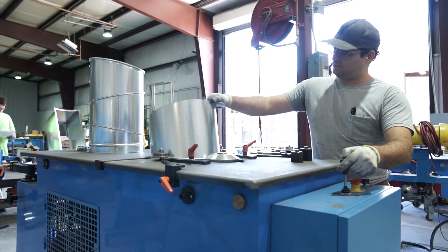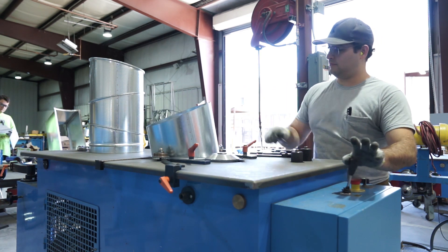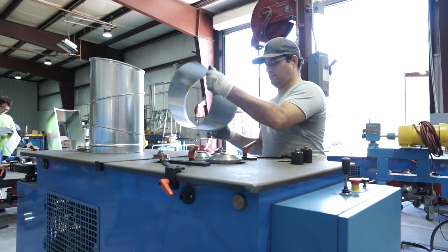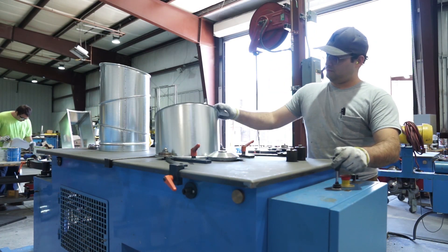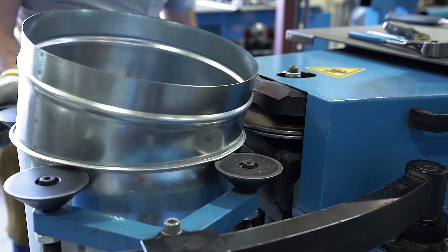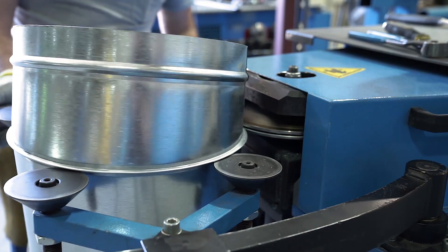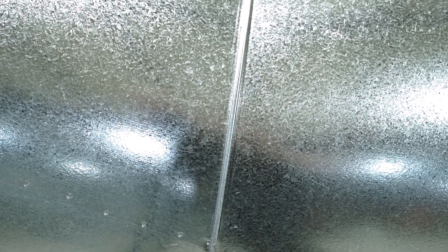This machine was designed to provide the two processes required to mechanically assemble gored elbows on a single machine platform, requiring minimal power and floor space. On one end of the machine, the Lockformer Dual Head Gore Locker allows operators to flange one side of a gore and swage the connecting side of the next segment with the flip of a switch, giving them complete control of production speed. On the opposite end, a secondary station allows the operator to close the seam into a standing rib, delivering an airtight seal and eliminating the need for sealing or painting.